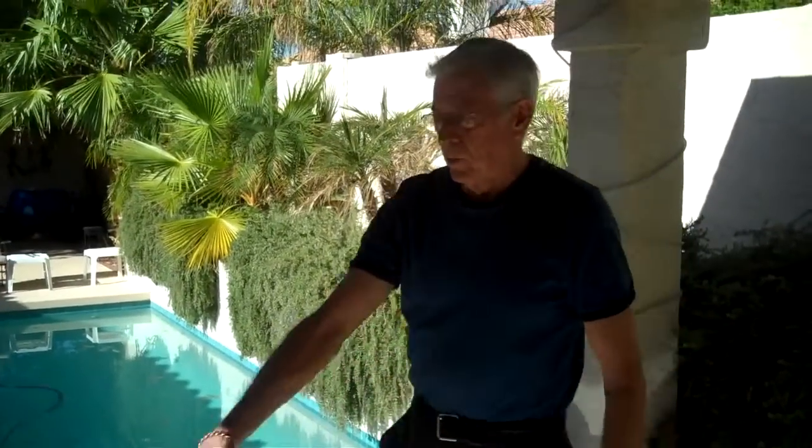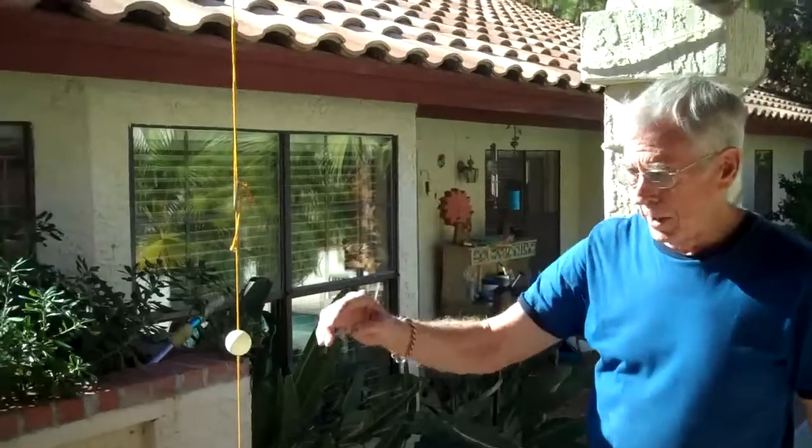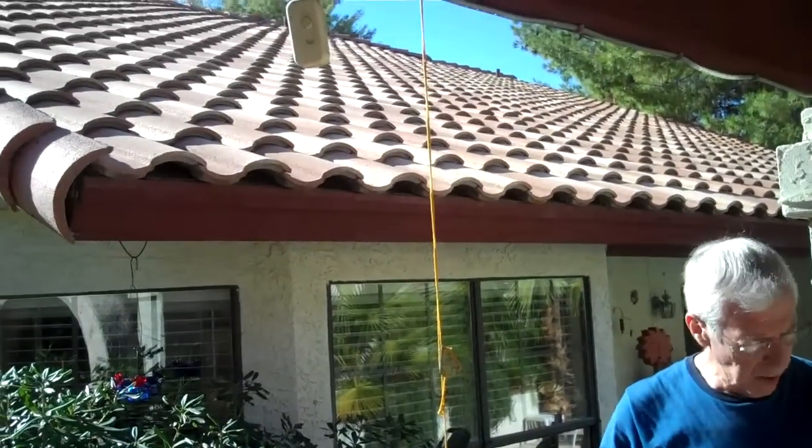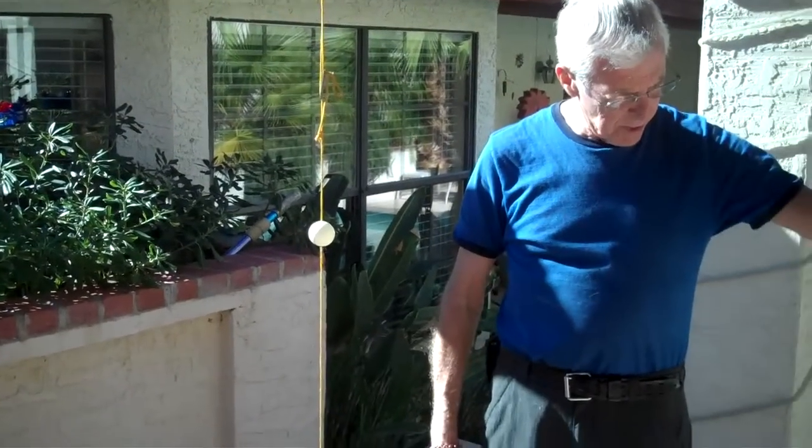Over here we have a plumb bob hanging from our ramada with a ping-pong ball on it. The ping-pong ball is making that shadow on that line.